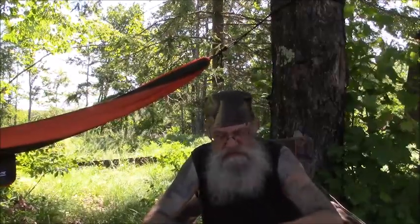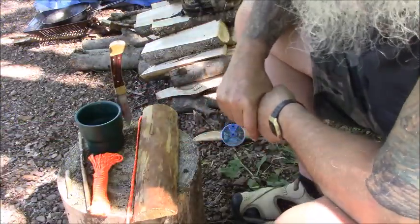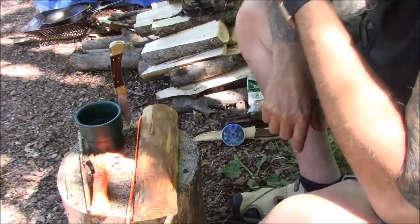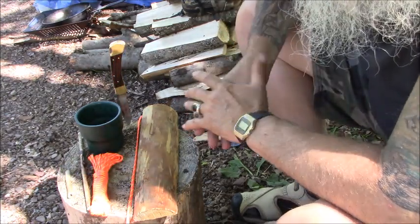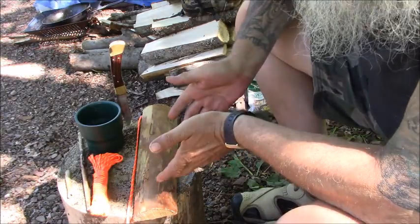Let me move the camera over so you can see what I'm doing, and I'll do a closing at the end. So come along and I'll show you how to make fishing lures out of paracord.